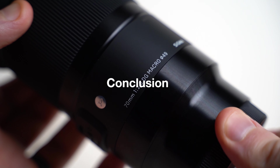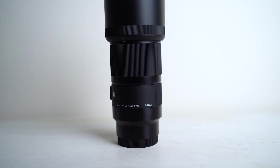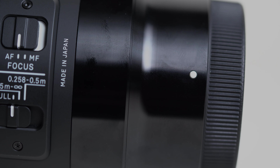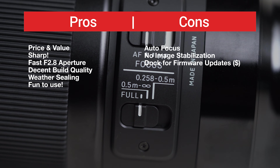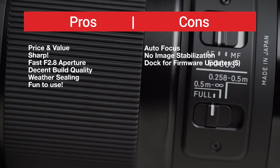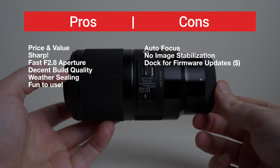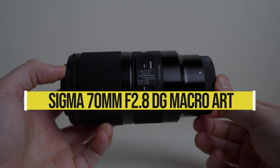I honestly think every photographer should own a macro lens. They come in handy all the time and they're fun to use. This lens, like any lens, is not perfect, but it does have some value, and as usual, here's my personal pros and cons. Rating this lens as a whole, it's got some upside and some downside. It's a tough one, but I give it 3.5 stars.